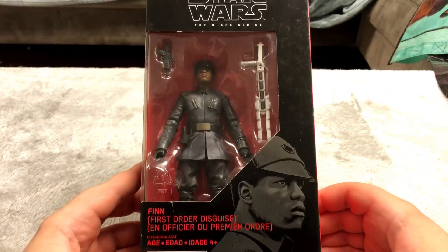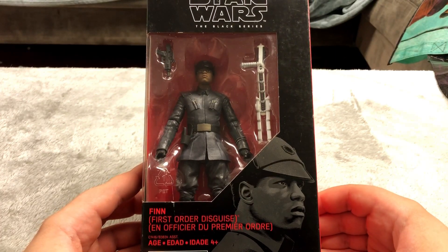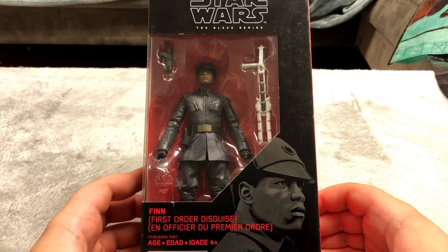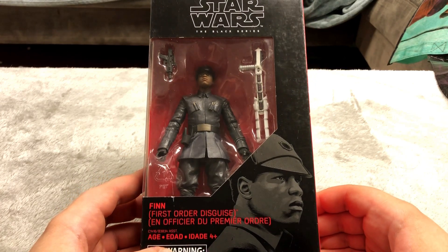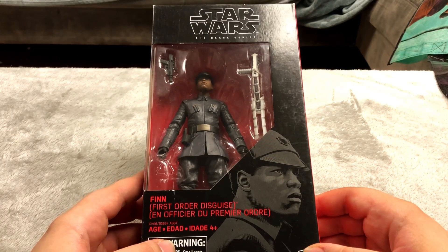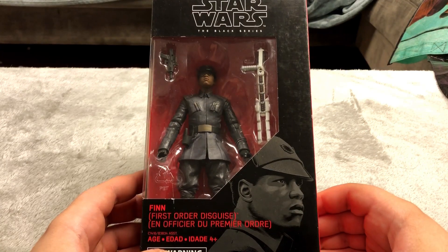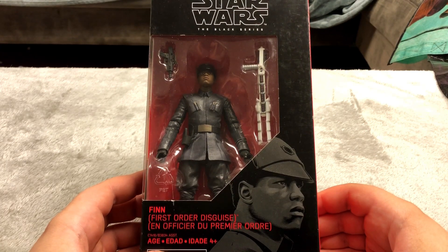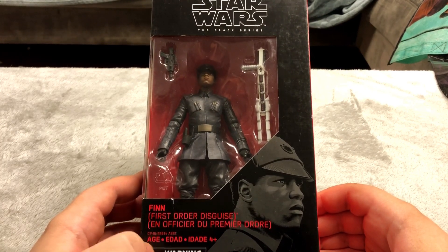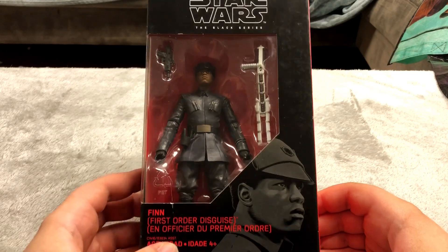Now I'm not huge on Star Wars but I do know who this is — this is Finn from the sequel trilogy, one of the main characters. I've seen The Force Awakens which was pretty decent, Rogue One which is pretty good, Han Solo which I didn't like that much, and Rise of Skywalker which I did not like at all.